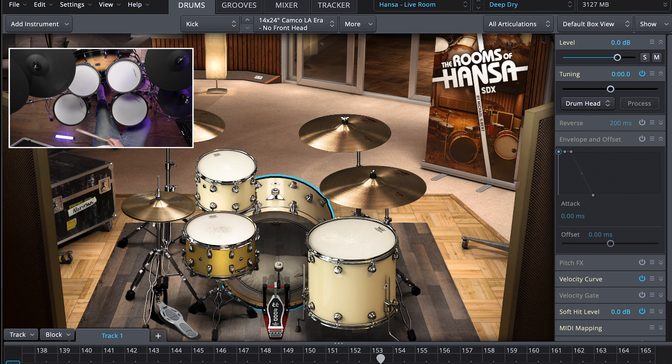В общем, это очень классный модуль, который имеет огромное количество различных звуков и пресетов, а также возможность собирать конкретно ваши пресеты. Также он имеет много классных функций и гибких настроек.